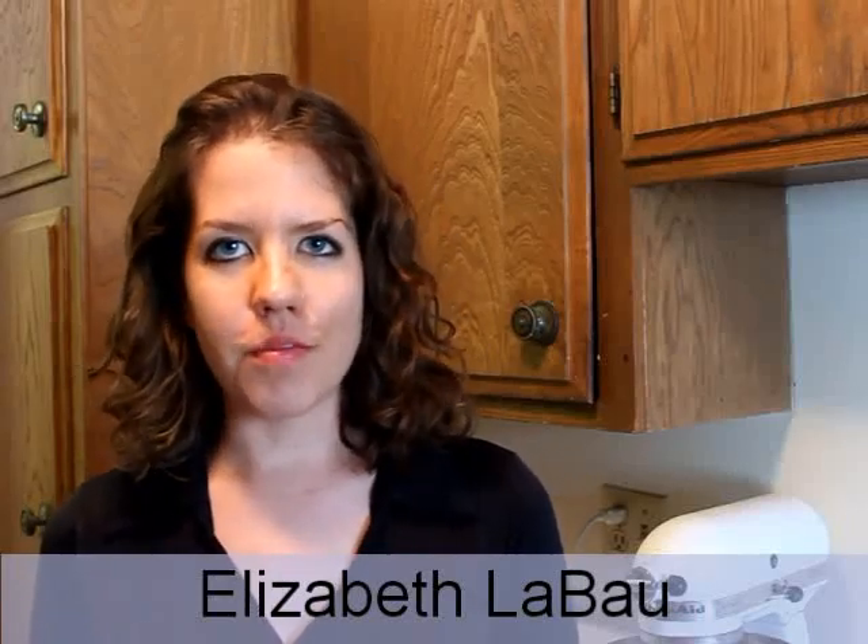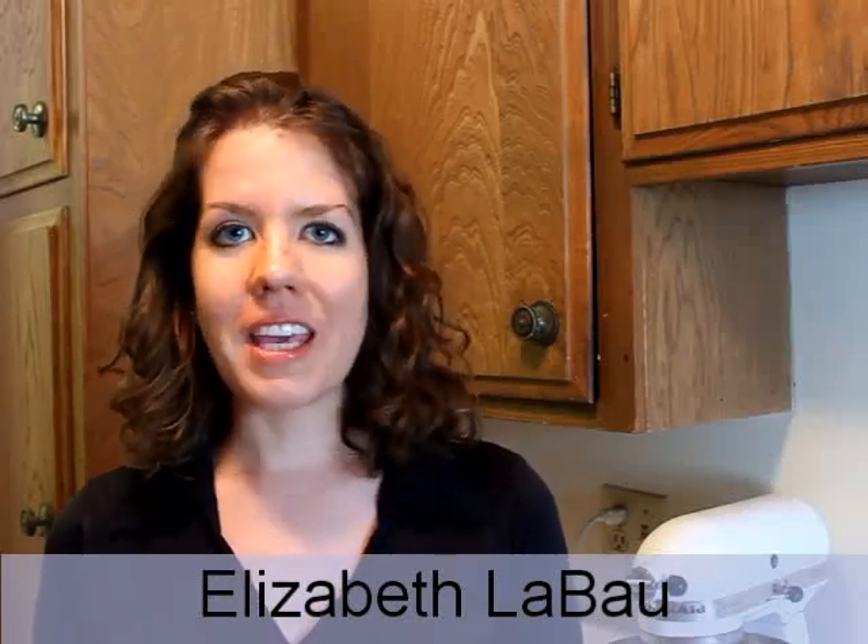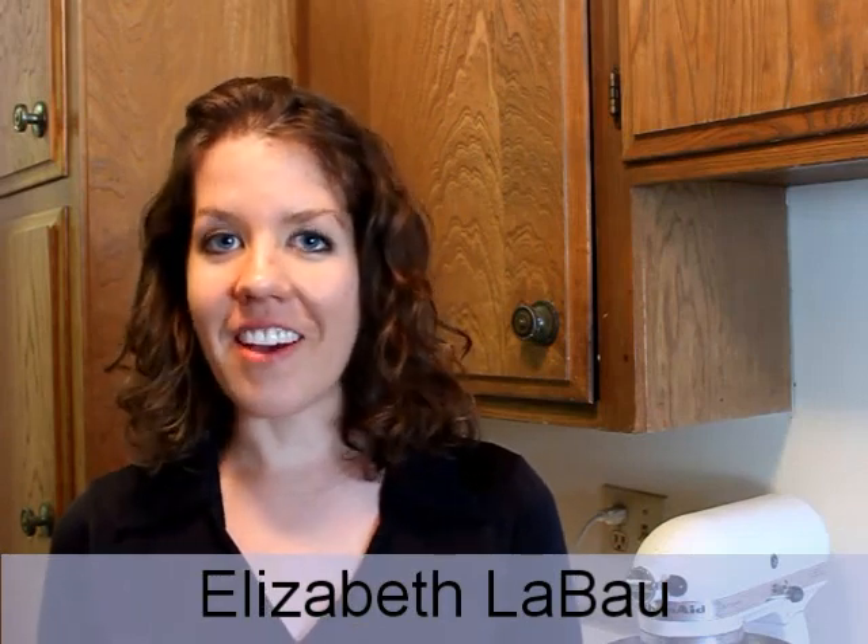Hi, I'm Elizabeth LeBeau with About.com Food. Today I'm going to show you how to make cake pops, delicious bite-sized pieces of cake on a stick.